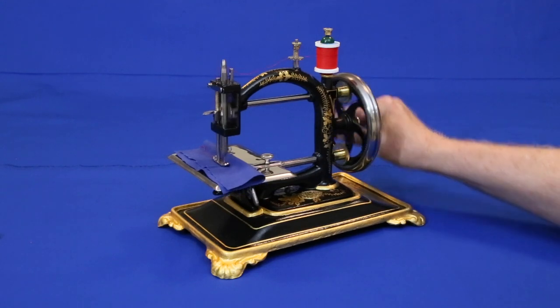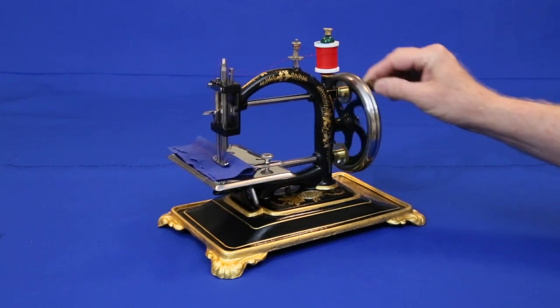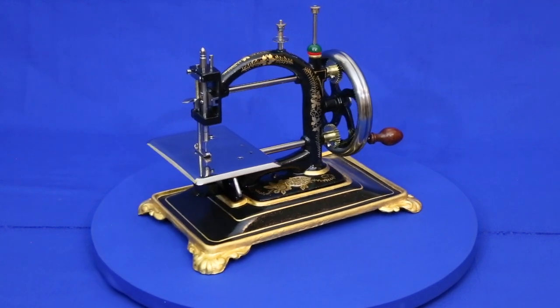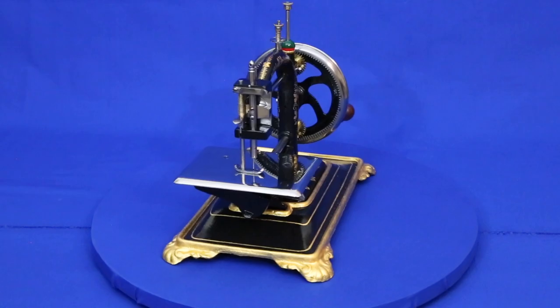Not only are these machines elegantly beautiful, they run smoothly and produce a great stitch. Thanks for watching. My next project is restoring the silverback decals on a 1920s Eldridge Bee sewing machine. I hope you'll come back and see how it turns out.